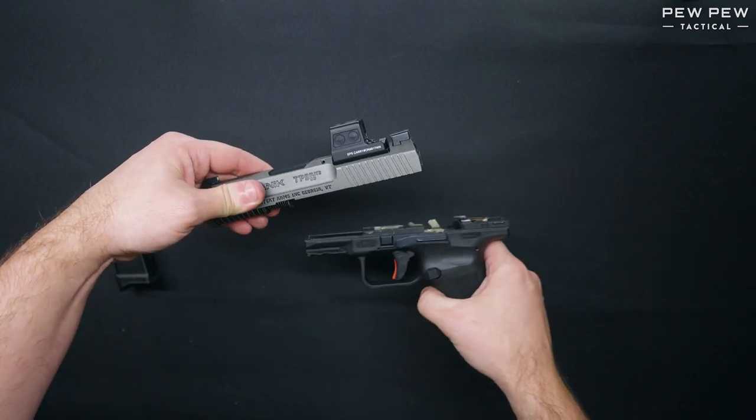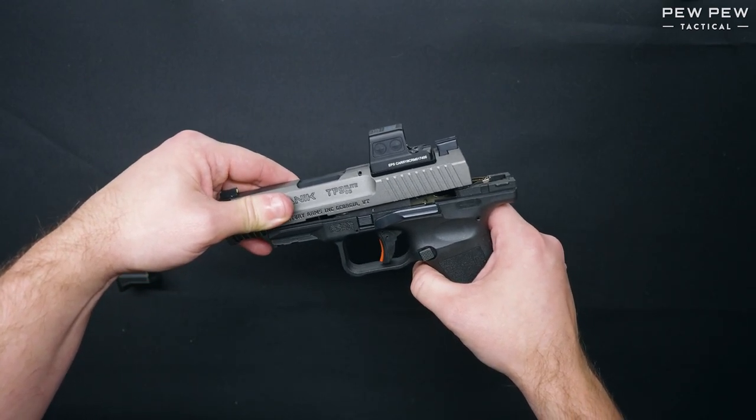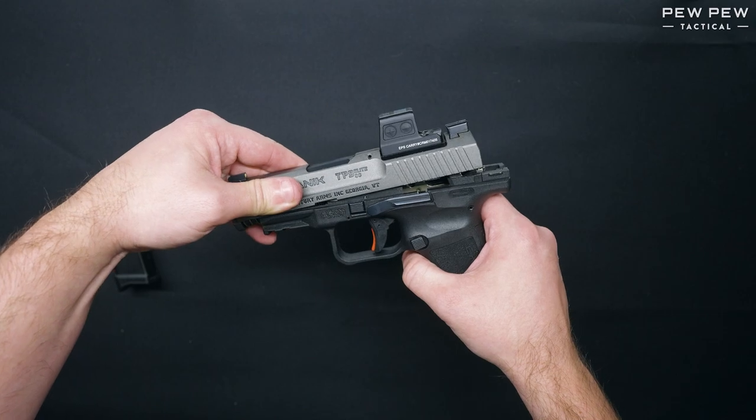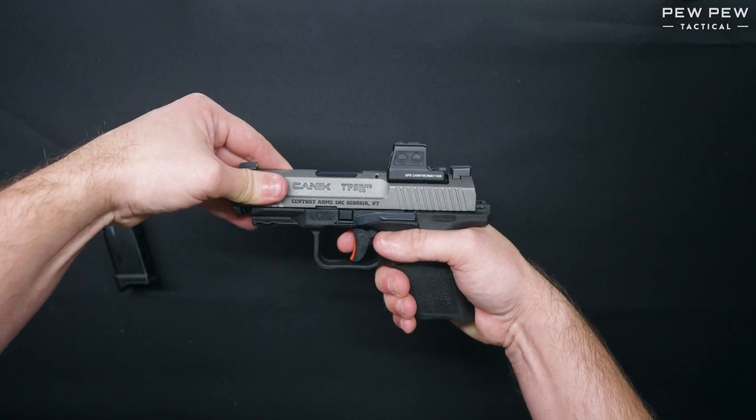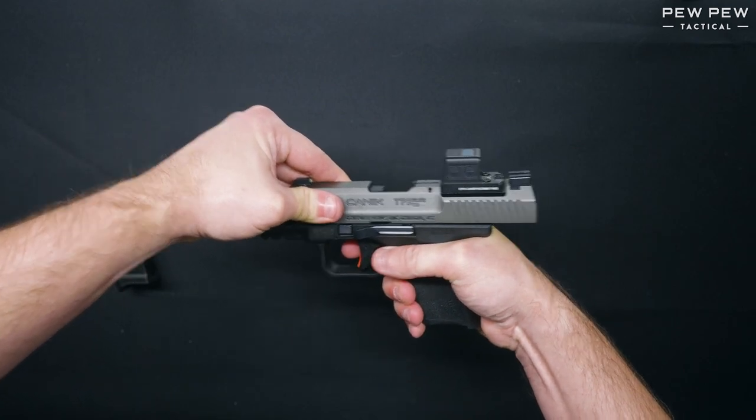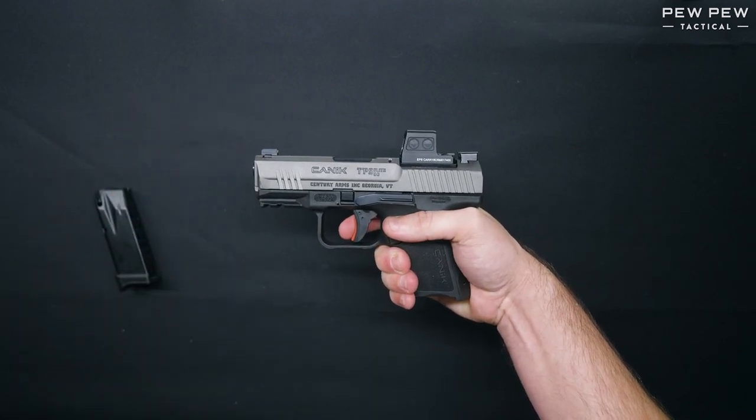With the slide reassembled, we're going to push it slightly over the frame and then down until you feel it click onto the frame, and then we're going to move the slide to the rear and the gun is reassembled.